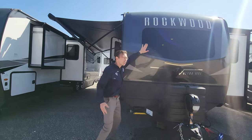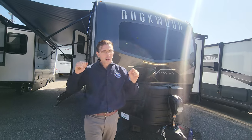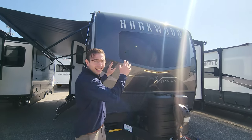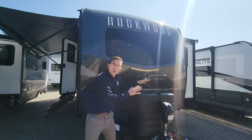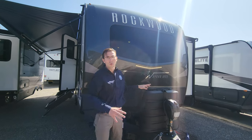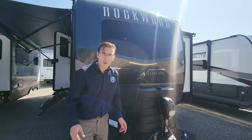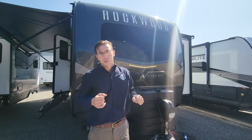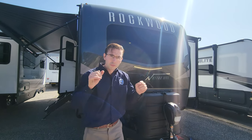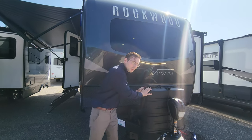First thing you notice is the windshield on the front cap, so whether you're on the road or at the campsite you're going to look great, and you also get a lot of natural light coming into the unit. You have 230-pound propane tanks here, so you've got lots of propane storage capacity. Quick question — what can store more propane: this unit or a Grand Design Solitude that's 44 feet long? Same exact amount. That's a lot of storage.